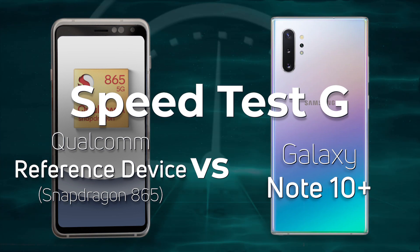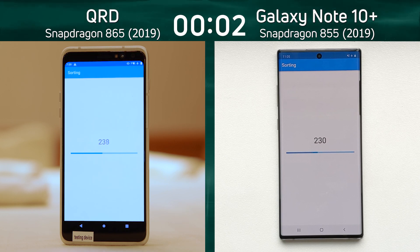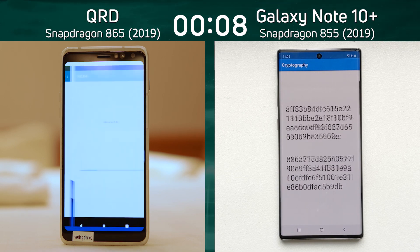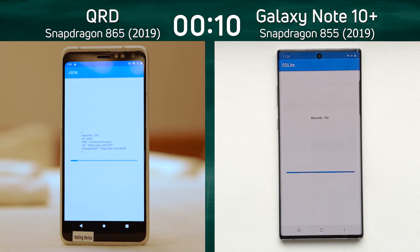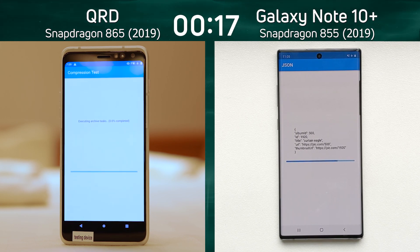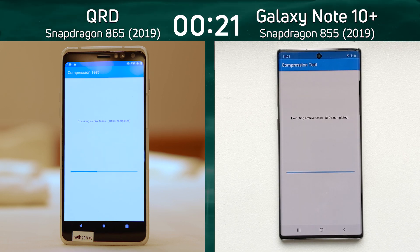Let's go. We have the Qualcomm reference device with the Snapdragon 865 on the left hand side, and the Galaxy Note 10 Plus with the Snapdragon 855 on the right hand side. We were expecting the Snapdragon 865 to win — the question is by how much. Did you see the SQLite test on the left? It was much, much faster than what we saw on the right, giving an extra speed boost to the Qualcomm reference device.